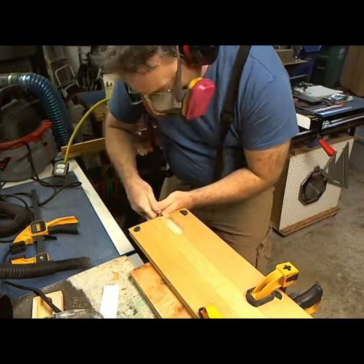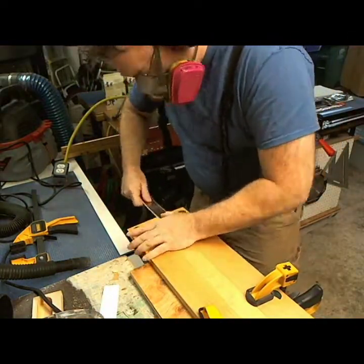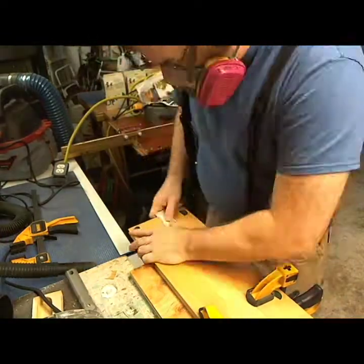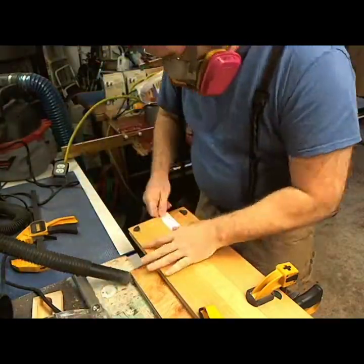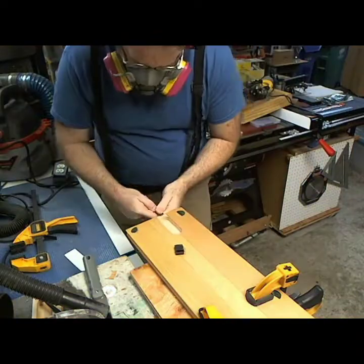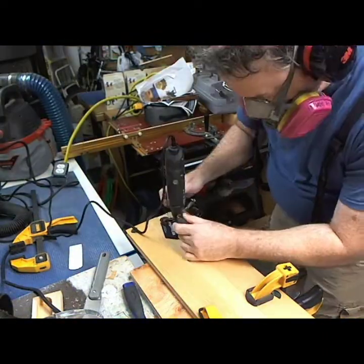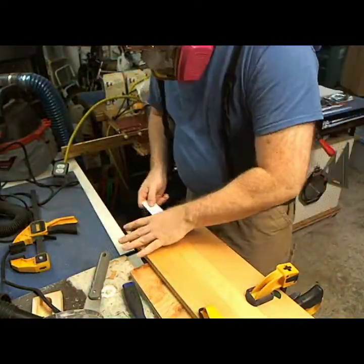Looking at the raw footage, this whole process up until the non-time-lapse only took about 17 minutes of total footage — that includes both test pieces plus the final piece. Realistically this did not take a whole lot of time. A lot of little fiddling around, but it works perfectly.